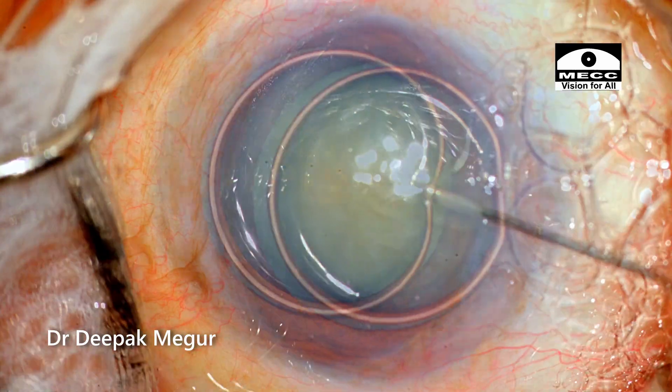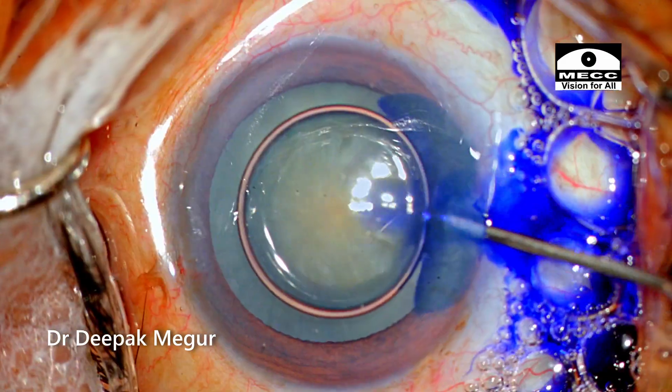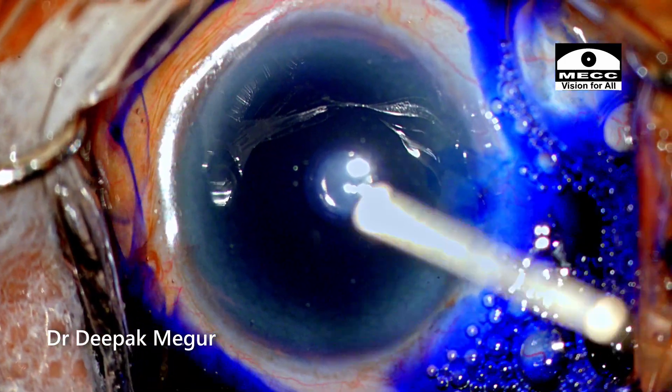After putting an air bubble, intracameral 1% preservative-free xylocaine is used as an anesthetic, followed by staining with trypan blue under the air bubble. Leaving it for about 10 to 15 seconds usually ensures good staining.